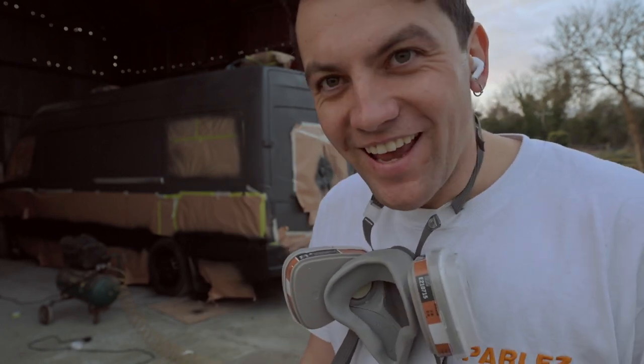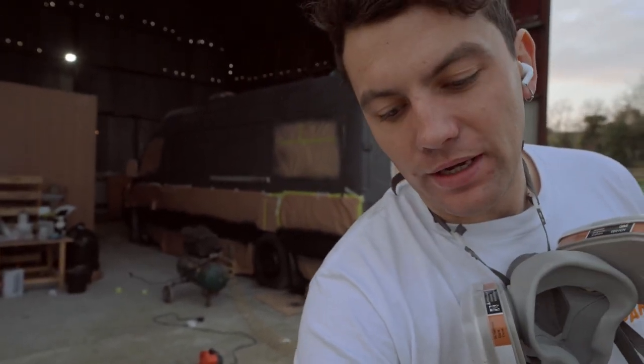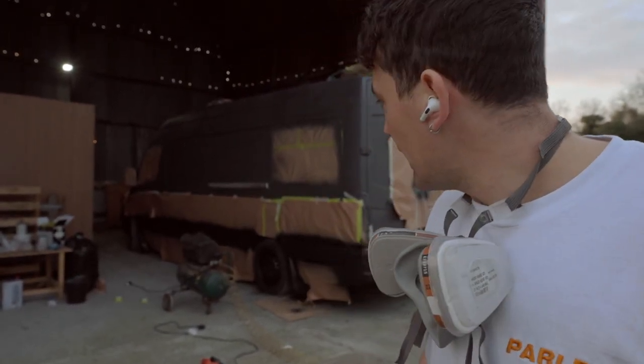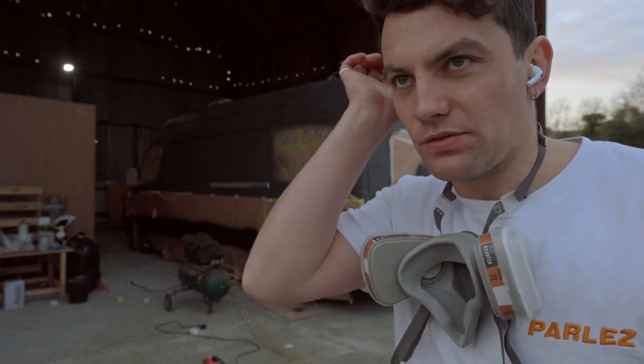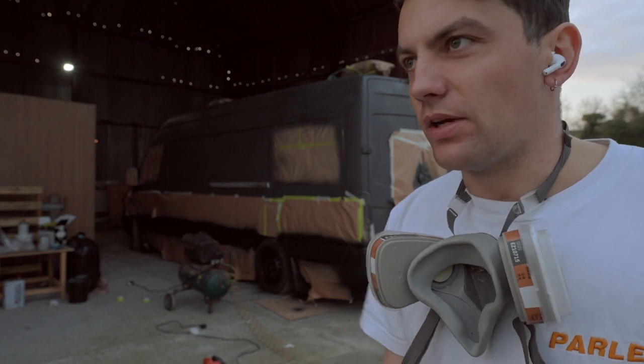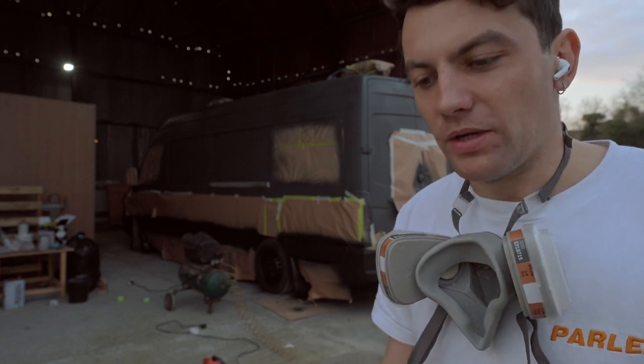I got a rush of blood to the head and decided to paint the wheels black as well. I was going to do it anyway, but was going to try and clean the rust off first — just surface rust, not a huge amount. Anyway, I just scrapped that and painted them. I know that'll probably bite me in the future, but that's tomorrow's problem.